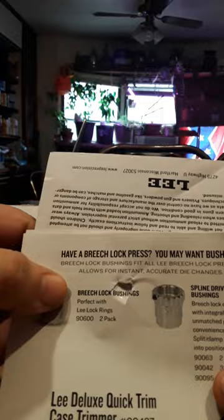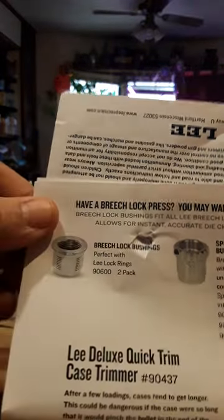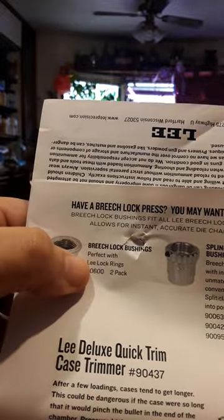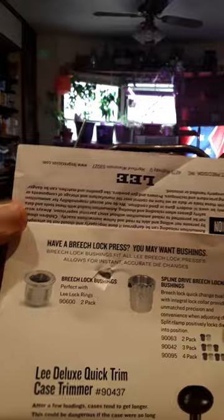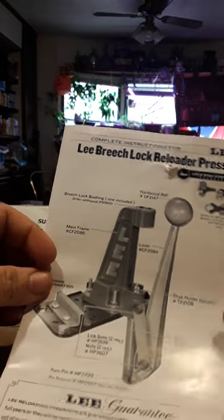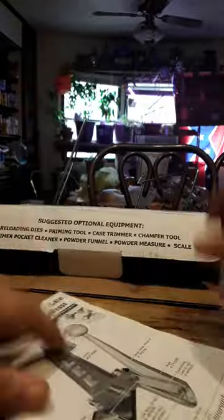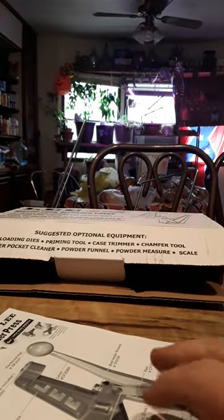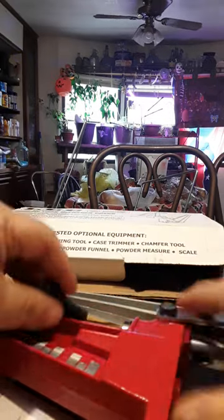At the top of the manual you can see the Breech Lock Bushings — described as perfect with Lee Lock Rings — and on the other side the Spline Drive Breech Lock Bushings. This is what I bought for $66 off Amazon: it comes with the instruction manual, the box, the press with the ram, and the lock ring wrench.